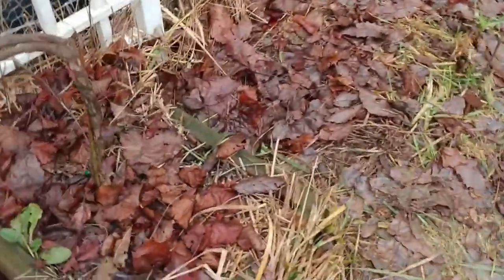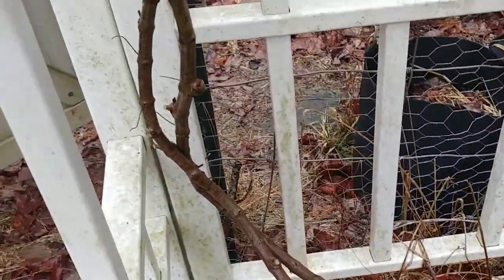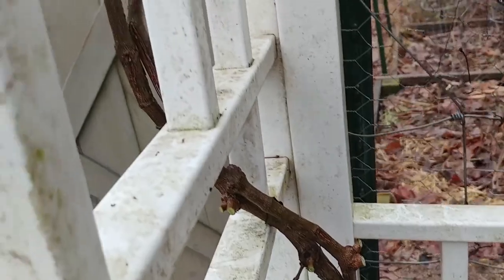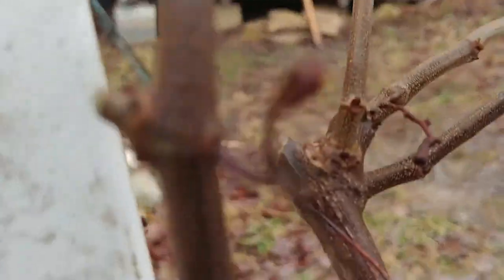Let me show you what I've got now. I've got the main part that comes up — there's two of them. I've literally cut everything off until I come up to something that looks like this.